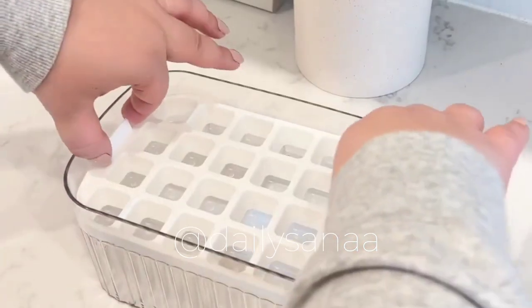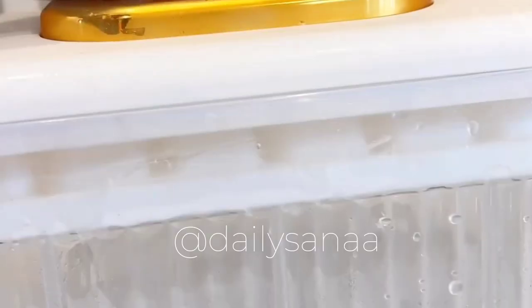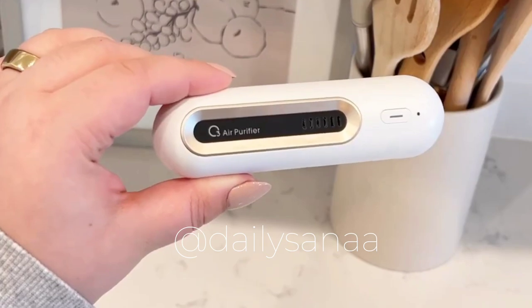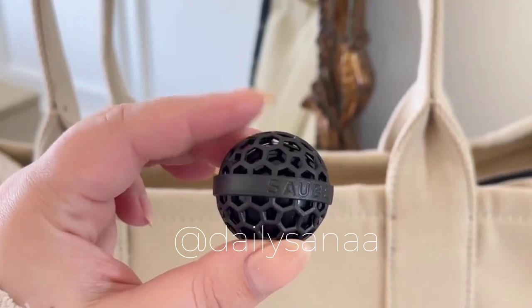Next is this ice tray with a built-in storage box — once the ice in the tray has frozen, you simply flip the tray upside down and press down to release it into the box. Instead of having to buy baking soda, this rechargeable deodorizer goes right in your fridge to help eliminate odors.